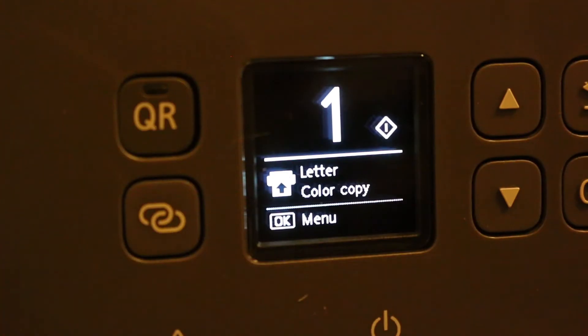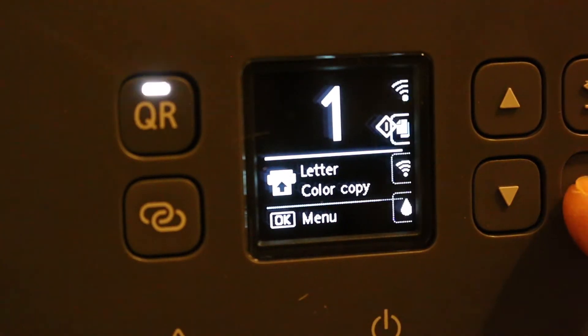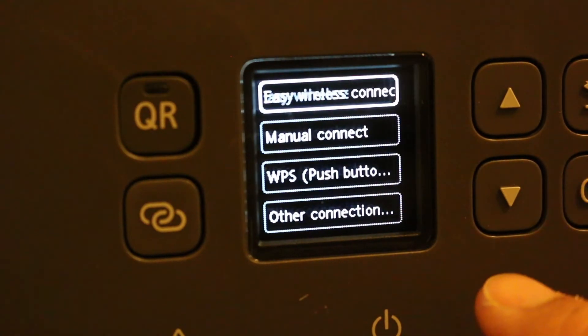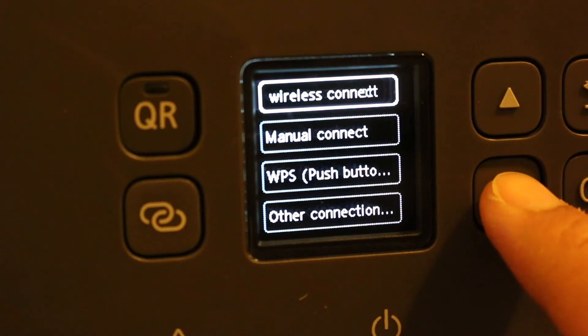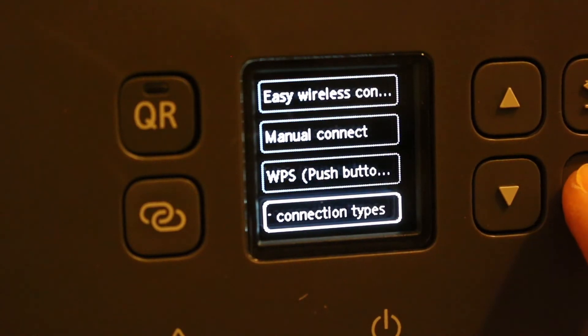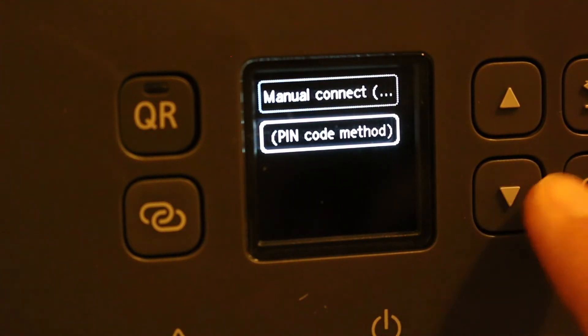Once the display screen is showing, go to the menu and press OK. Then go to the Wi-Fi Setup option and press OK. In the next option, select 'Other Connection Type' and press OK. From there, select the WPS PIN Code Method, which is the second option.